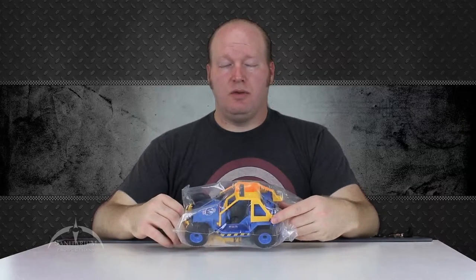Heyo! I'm Colby from Sanitarian Productions. Today we have another G.I. Joe vehicle review for you. Specifically, we're taking a look today at the 2014 convention exclusive EcoStriker.